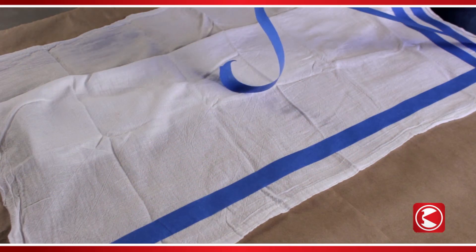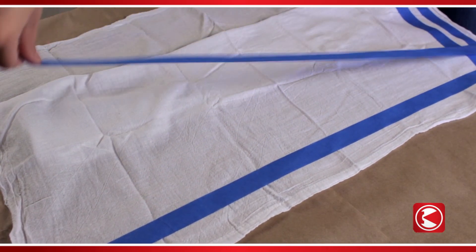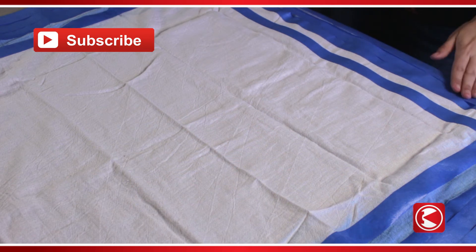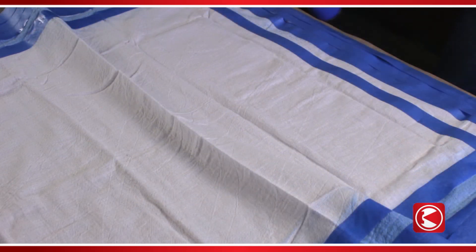Lay two strips of tape parallel along all four edges of the towel. Tape the edges of the towel if you'd like to avoid overspray marks. Spray one to two layers of paint.